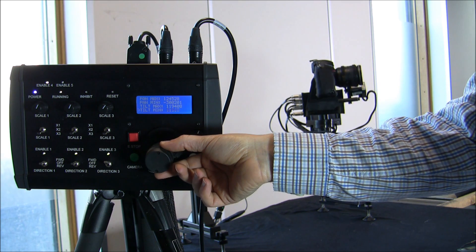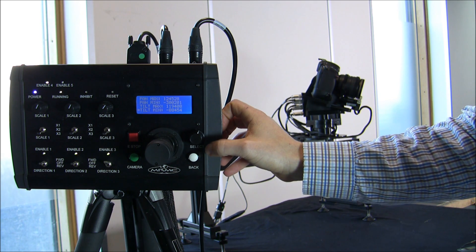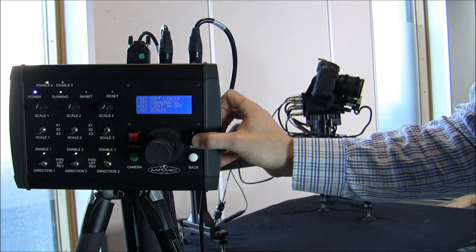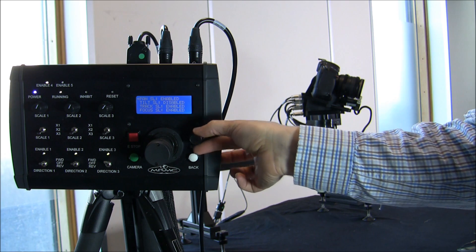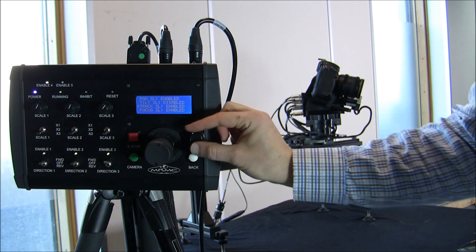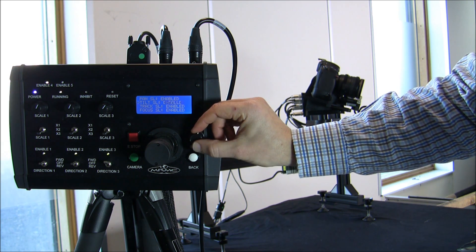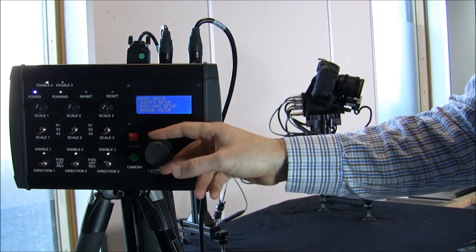I tilt it to where I want it to go and press select again. Coming out of the menu, I just need to make sure my limit is actually set to be used — they'd been temporarily disabled, so I re-enable them. Once enabled and out of the menu, this is now my new tilt limit.